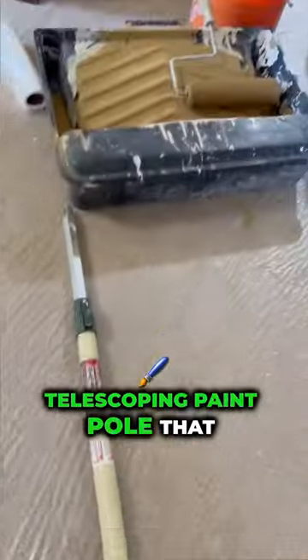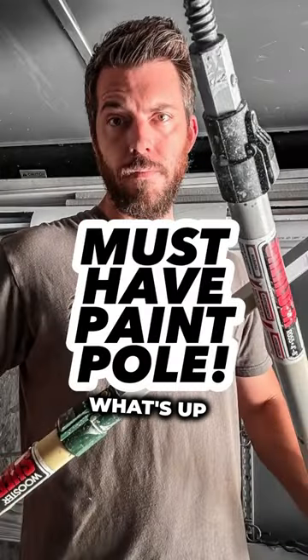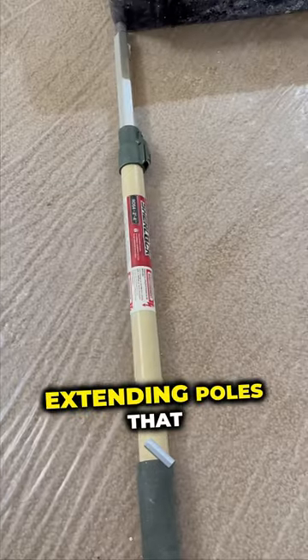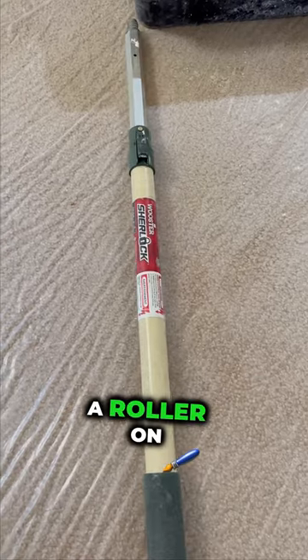This is the only telescoping paint pole that you need to buy. Hey, what's up guys? It's Levi. I got another gear video for you. In this one, we're covering paint extending poles that you would put a roller on.